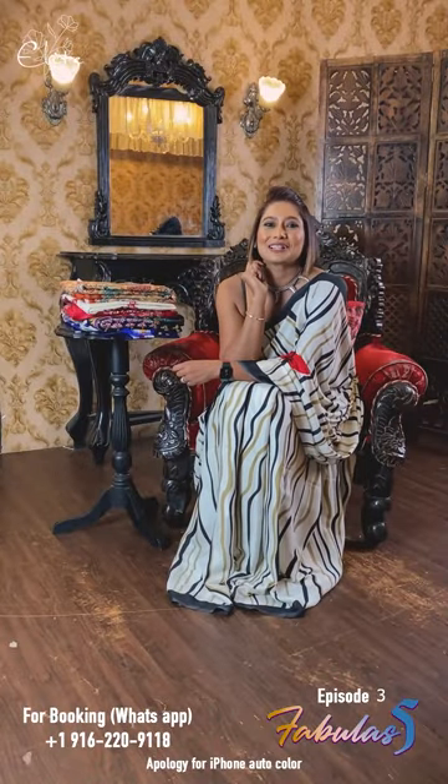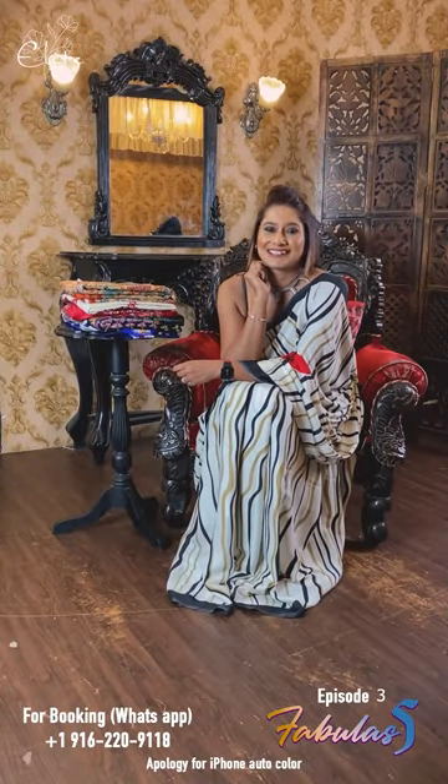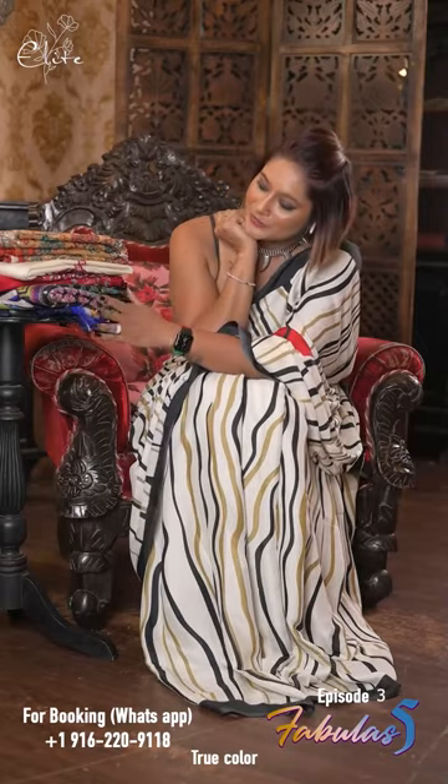Hello, my lovelies. Welcome to another session of Razzle Razzle Elite Fabulous Five. Today, I am in the Fabulous Five section.